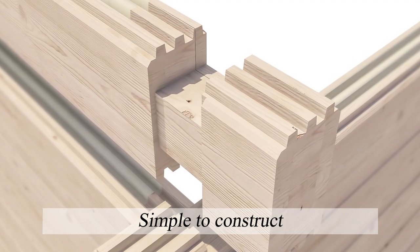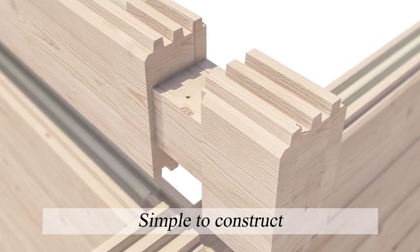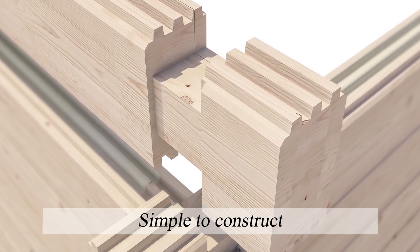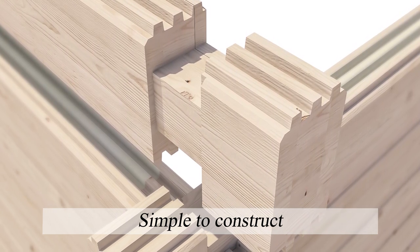The layers of insulation and timber are combined into easy-to-handle logs which allow straightforward DIY construction of a strong and sturdy cabin that offers maximum possible internal space.